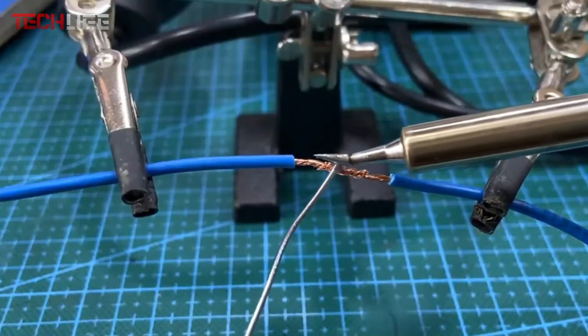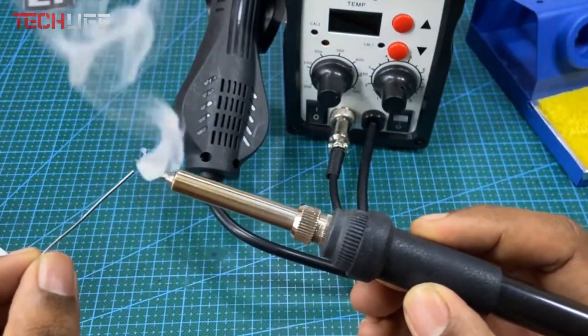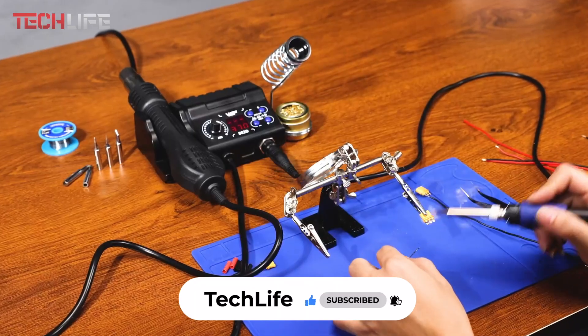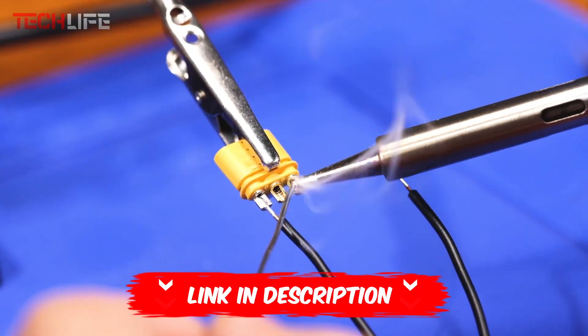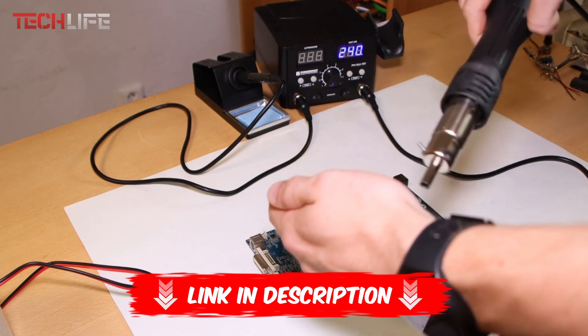That's a wrap for today. Let us know if we helped you find the perfect soldering station, or if there's another soldering station you'd like to see in our next top list. Don't forget to like and subscribe for more videos. If you want more info or the latest prices for each product, make sure to check out the links in the video description and the first comment. Thanks for watching, and we'll see you next time.